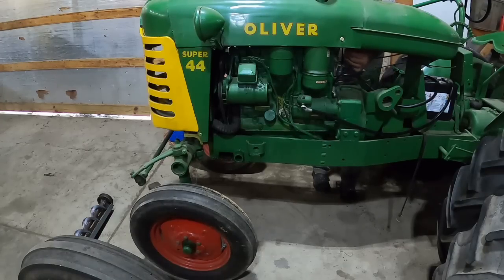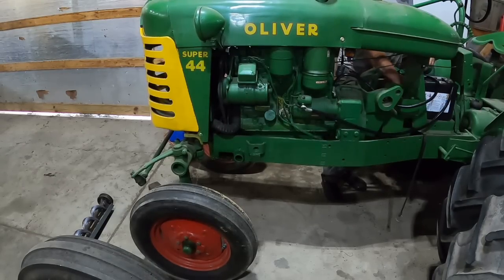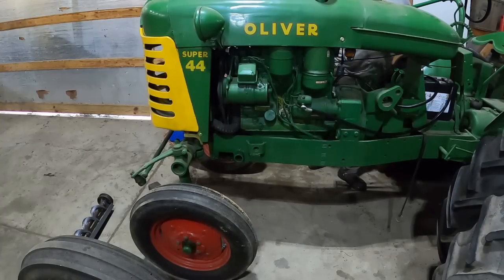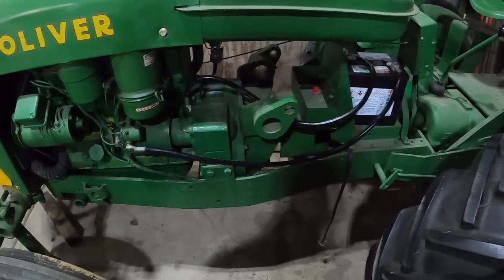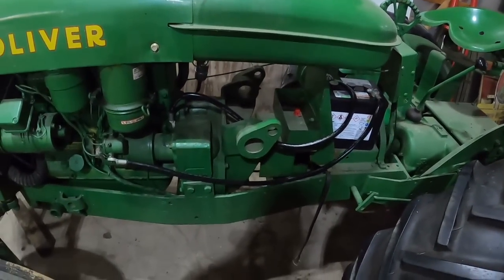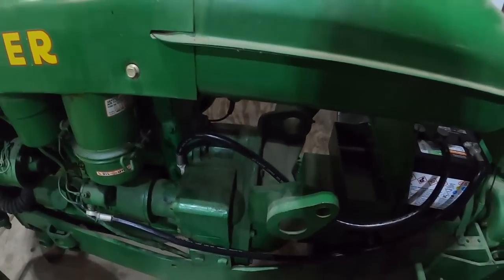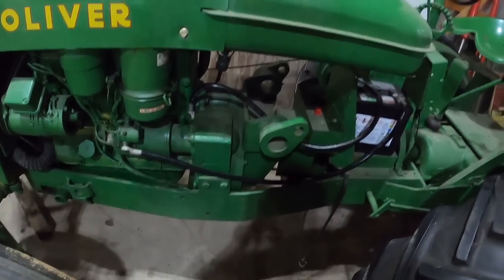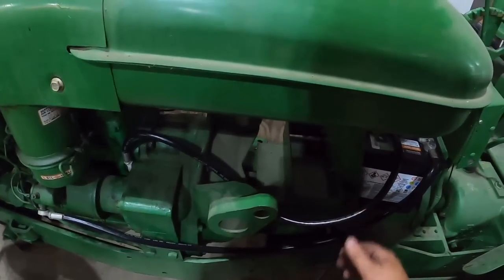That's with the gas off. Must have been a little bit left in the carburetor. Well, we might as well fire her up. That made a world of difference — should have done that years ago. Probably should have made them longer so I could tuck them down in there, but I guess they're going to be visible no matter what. Might zip tie them together.